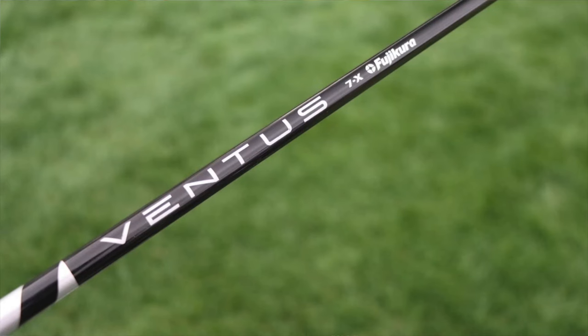A friend of mine who has one sent me a picture, and it sits dead square — looks really good at address. The head is actually 8.25 degrees but marked 8 degrees. The shaft is a Fujikura Ventus Black 7X, coming in around 78 grams. The hosel setting is upright, so it's still playing at 8.25 but upright. The length is 45 inches with a swing weight of D4.